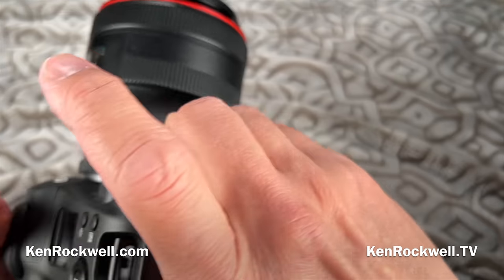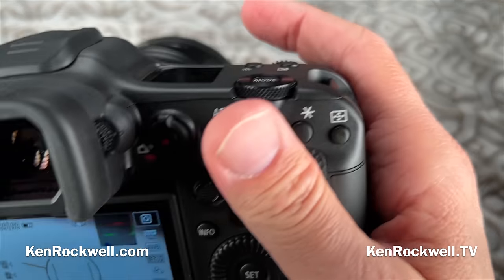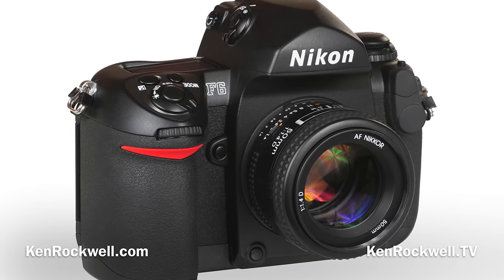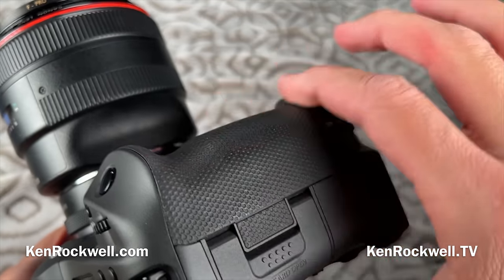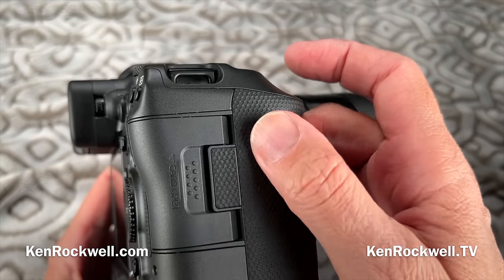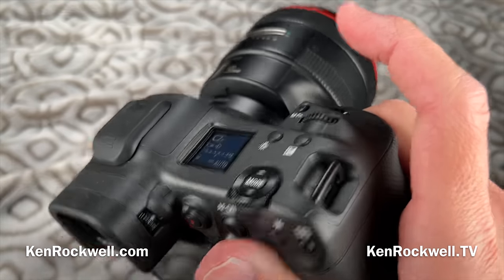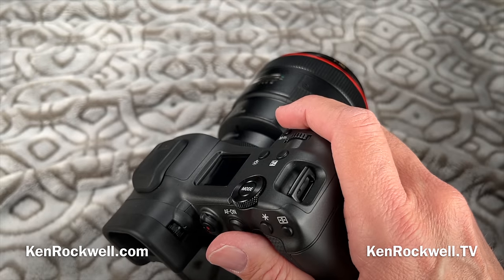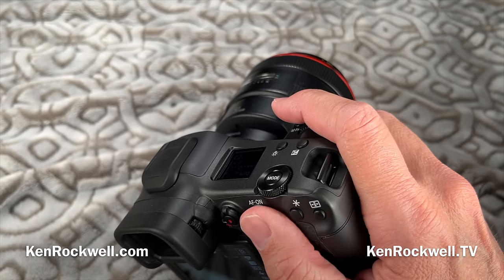Ergonomics: the only weird thing is this camera has relatively straight lines on it — not as ergonomic as some other DSLRs. My Nikon F6 is probably the world standard for what feels good in the hand. This looks more like it's designed for looks. The grip material is hexagonal dots imprinted rather than leatherette, and it grips well but feels a bit hard. However, the Canon menu system is the best in the business, and the buttons feel good — all differently shaped, so I can pick them out by feel.